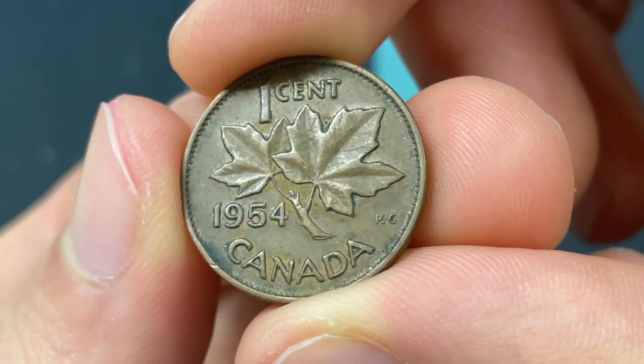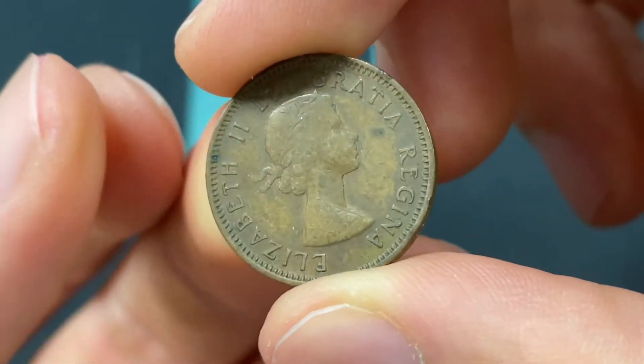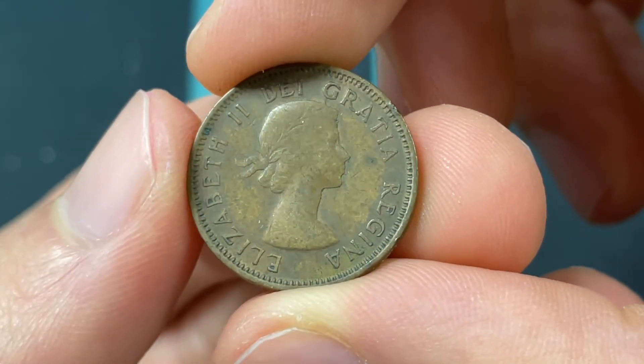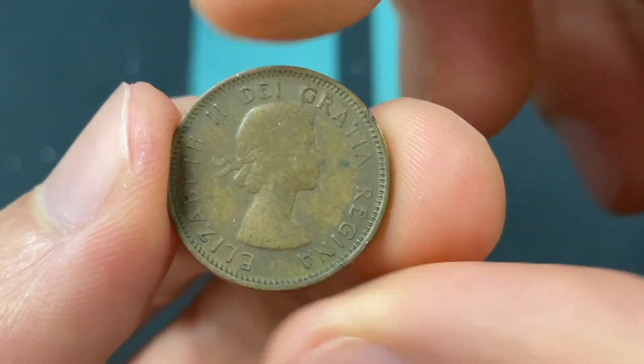Hello everybody, Christian from the Coin Dictionary here, and today we're going to be talking about the 1954 Canadian one-cent coin. I'm going over the values, information, history, mintage, and more — really everything you need to know, briefly wrapped up and quick.